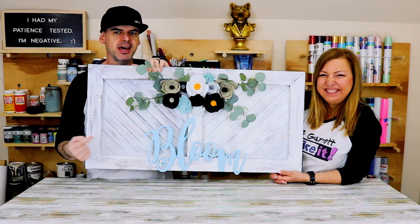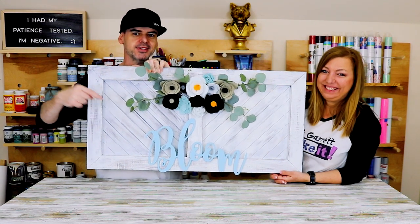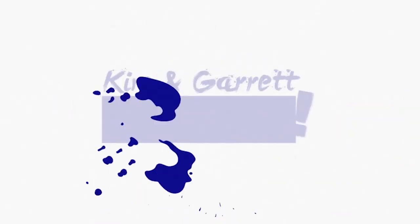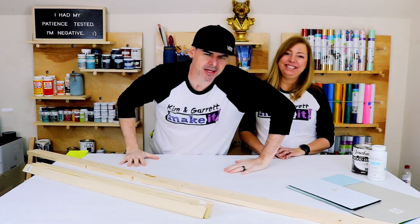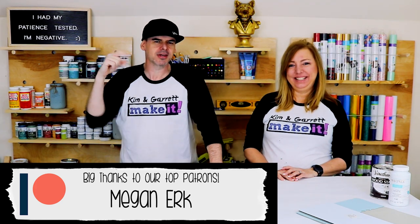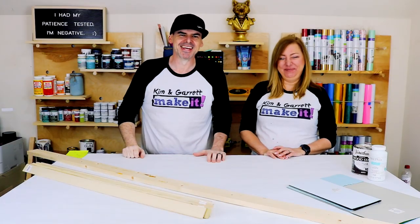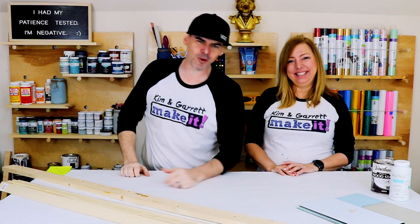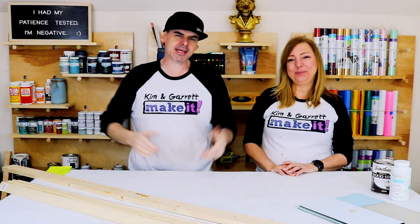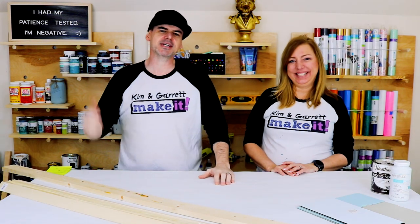Kim found this spring farmhouse sign on Pinterest. She liked it, so we made it, and we'll show you how we did it right now. Welcome back — do you like to DIY, build, or make it? So do we. We do it every week. This week we're making some spring wall decor. It's got a wooden herringbone pattern in the back, and then we're throwing some felt flowers on there. It's gonna look tight.